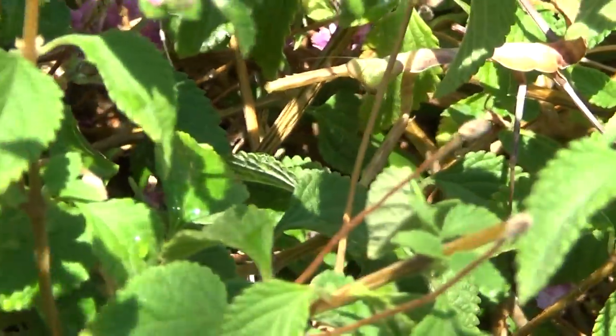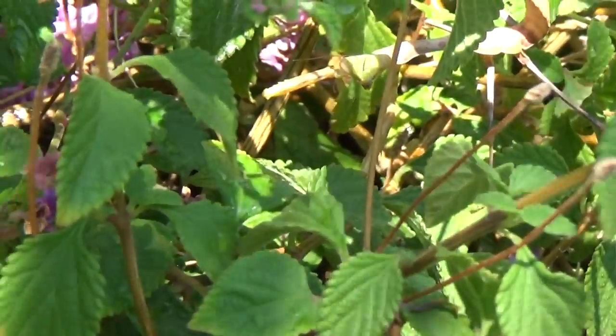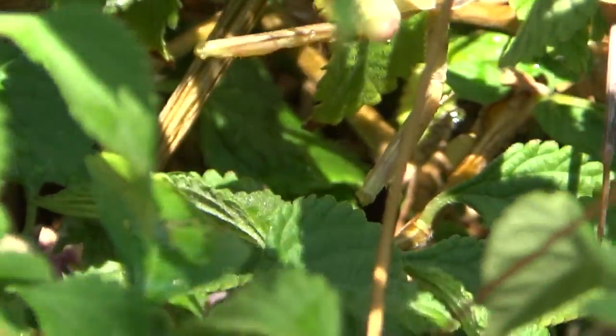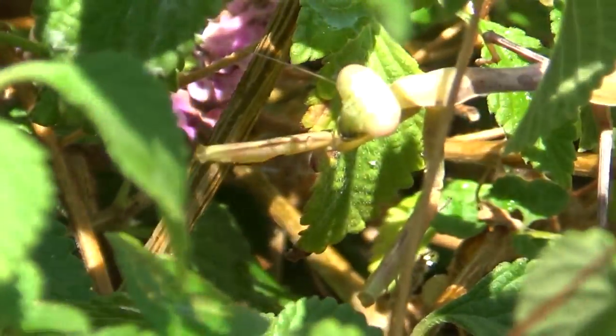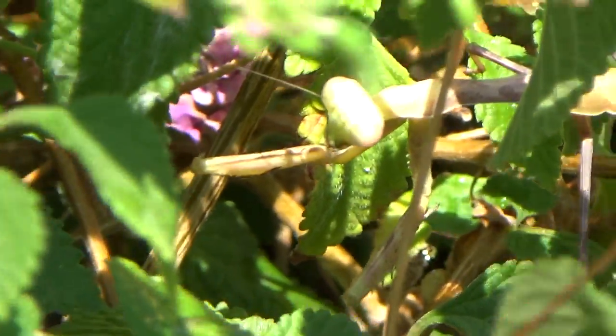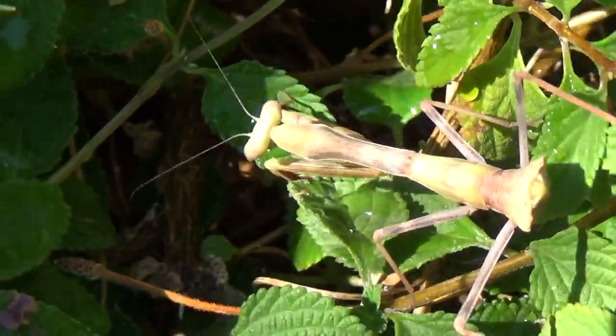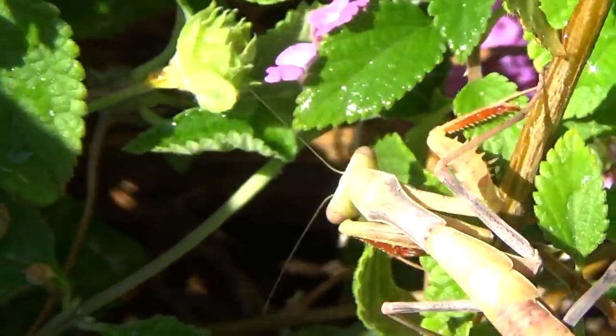I found Jumpy. There he is. Hello. Hey Jumpy. It's okay. They're in a defensive stance right now. There they are. There's Jumpy. Hello. Uh-oh. It's okay.